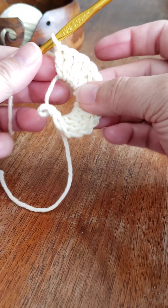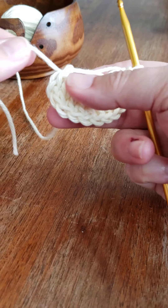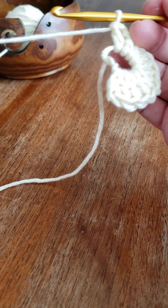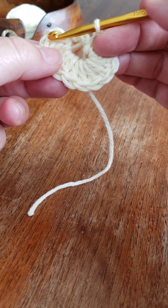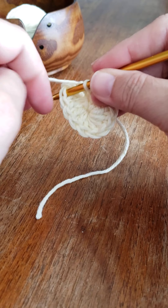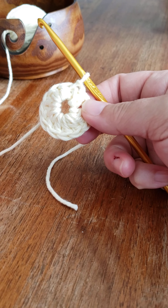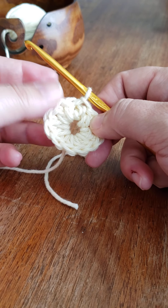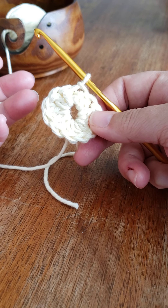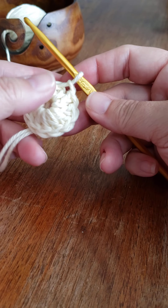Notice how large the hole is — let me show you before I close it. You can see how large the opening is. I'll cinch it just a little bit, then connect my last double crochet to the first chain three with a slip stitch into the top. If I left it like this, that's what you have — a gaping hole. If you're trying to make a hat, unless you're putting a bobble or something on top, that's just not going to work.